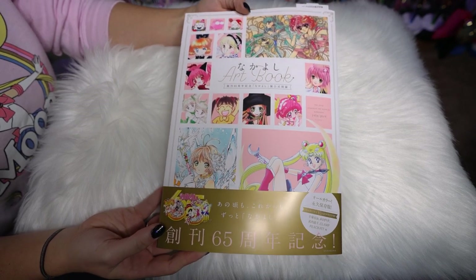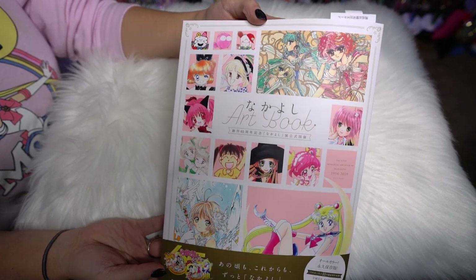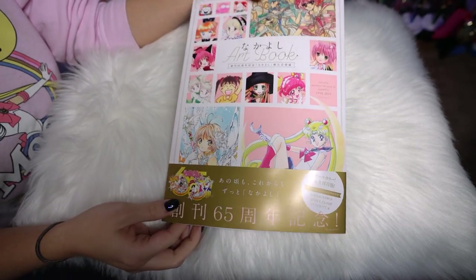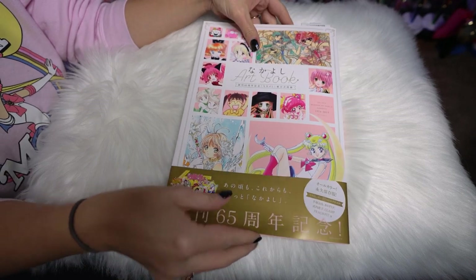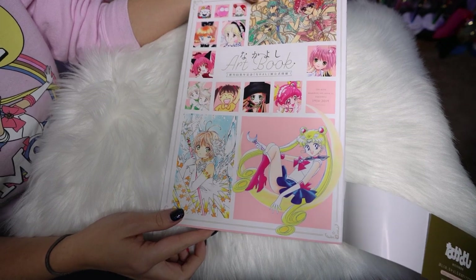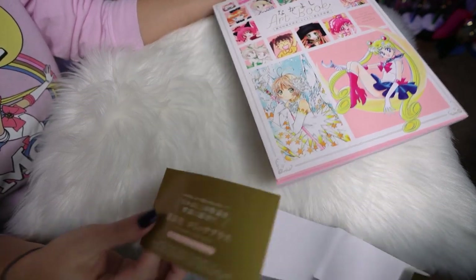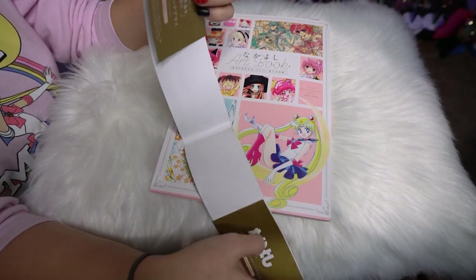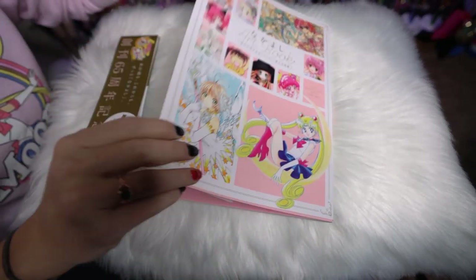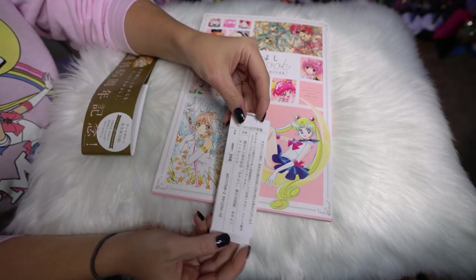I'm going to go ahead and open this up and show you all the different pages. First off, on the back it says the 65th Memorial Art Book of Nakayoshi, 1954 through 2019. At the bottom we have a little obi — kind of like a little belt that goes around the book. This flips from front to back, just like every other Japanese book, which means it starts from this side and you flip through it what we would consider backwards here in America.